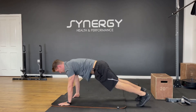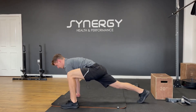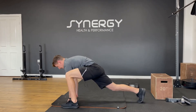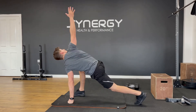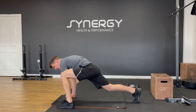Then come into a press up position. From here we're going to take one foot up, put it on the outside of the hand, and then we're going to rotate each way once, and then you're going to switch your legs over. We're going to do that three times per side total.